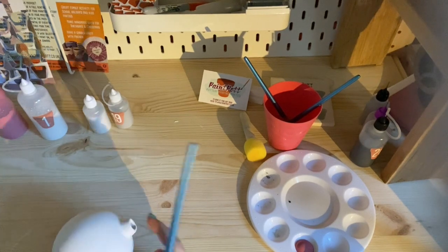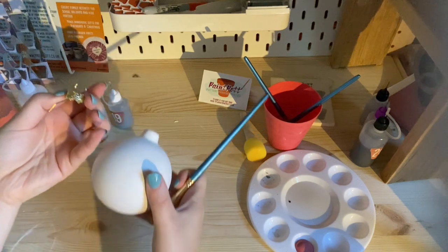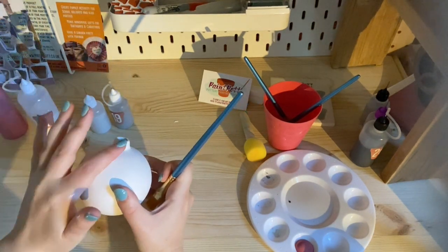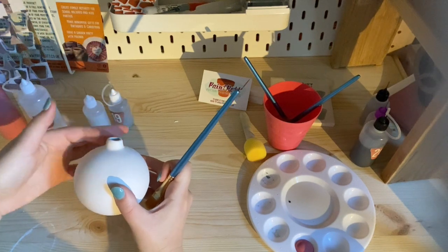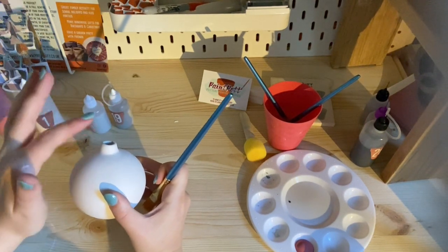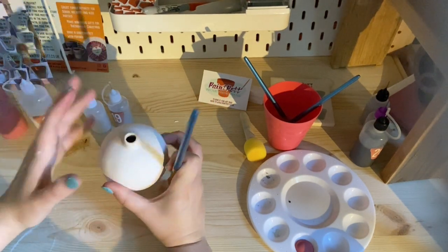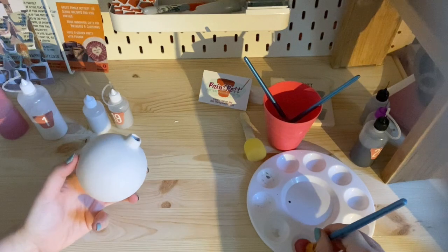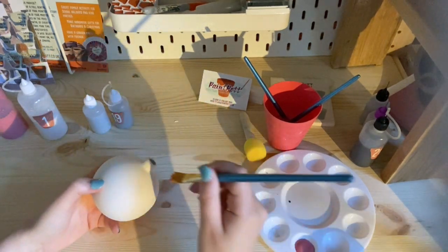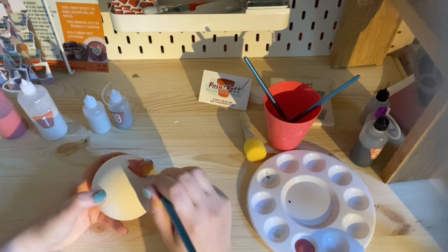I'm going to paint this top bit as well because although it won't be seen once the golden top goes on, it's going into the kiln so I want to make sure it's not visibly red under the gold. We want to cover this top bit but we don't need to do the inside. I'm going to go down to about here — there's no set plan.